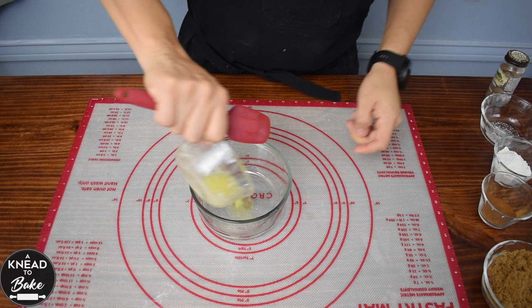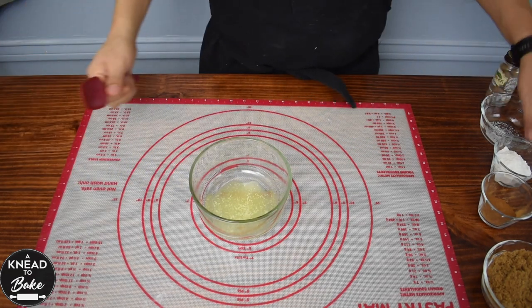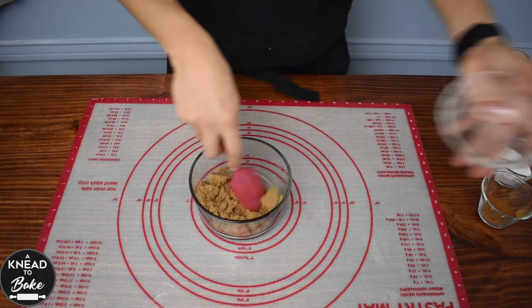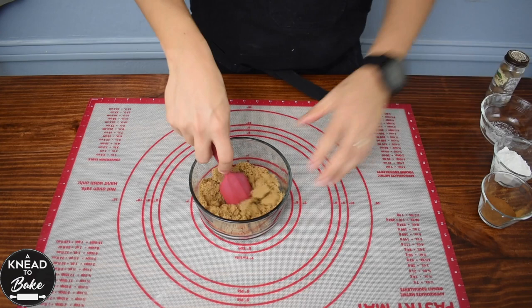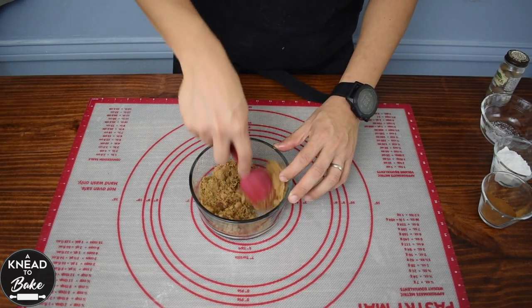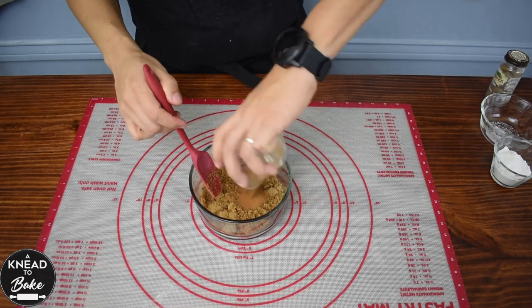The next morning, prepare the filling for your rolls. Mix 15 grams or one tablespoon of melted butter with 115 grams or five-eighths of a cup of brown sugar. Mix well and add four teaspoons of cinnamon.